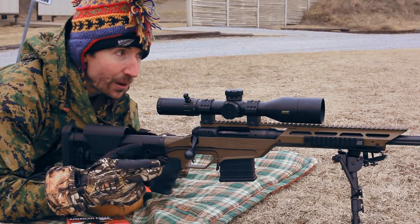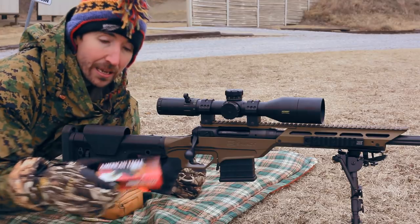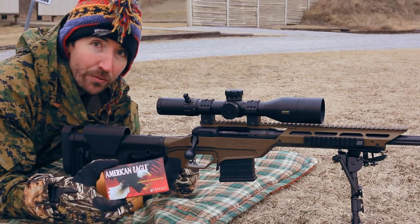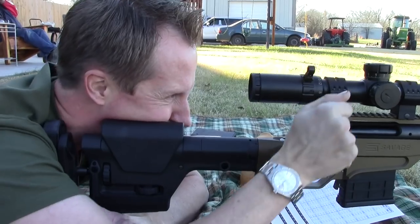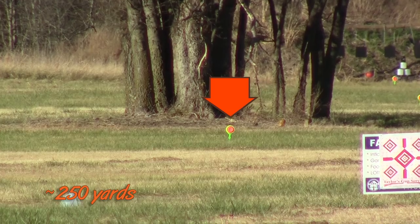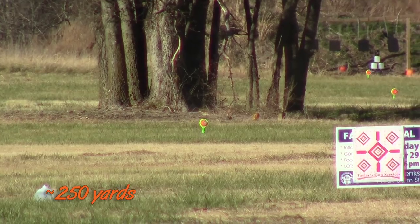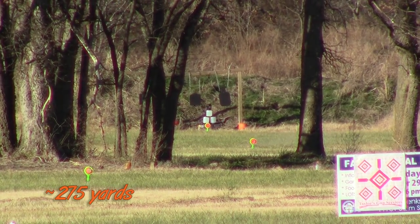I am running suppressed today. I have a YHM titanium silencer out here. The ammunition I'll be shooting is American Eagle 140 grain open tip match. This stuff has run really well in the GRS and in this rifle, so I'm expecting good things today. It has a 140 grain bullet — these things are really long and they just work really well. They're very accurate.